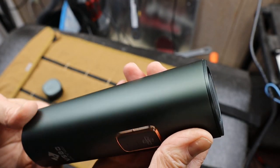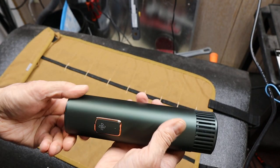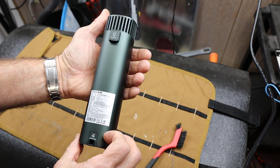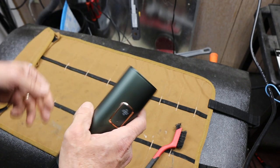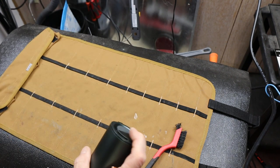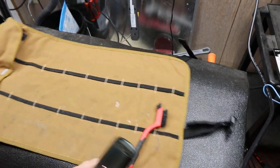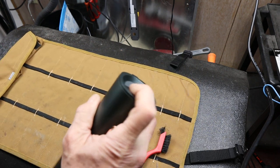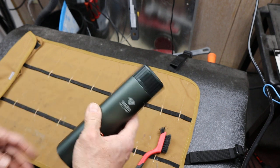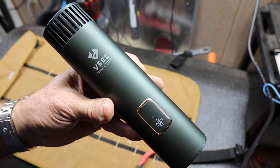Kind of a pretty cool object. Well thought out. Very powerful. Long run time. Two flashlights. And this is so cool to use just as a blower when you're cleaning something off around the saw. There it is. And with that, Doc out.